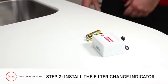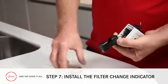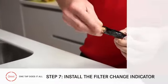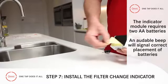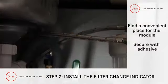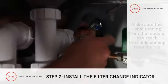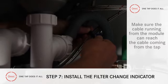Step 7: Install the filter change indicator module. The module takes two AA batteries, so we pop them in, listening for the beep which tells us they're in correctly. Find a convenient place for the module, making sure it's within easy reach of the cable running from the tap, and then use the self-adhesive velcro pad to secure in place. Then we simply plug the cables together and look at the LED on the tap.